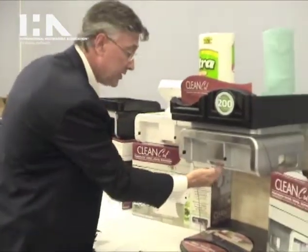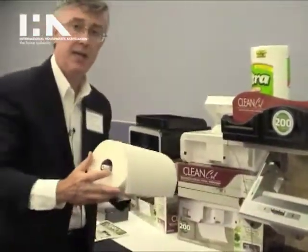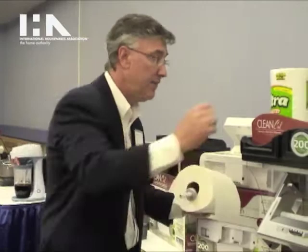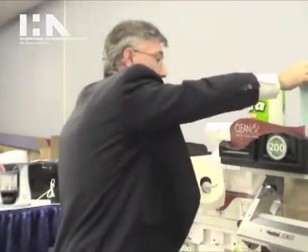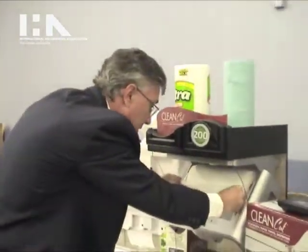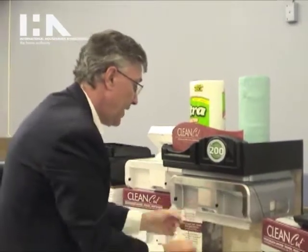To load the paper, you just undo a latch right here, push it down, and this unit takes any roll of paper towel — any brand that you buy at the local grocery store. Jumbo rolls fit into the unit, and even very heavy shop towels, which are much thicker than a standard paper towel. You just take it, drop it in on this dowel, take the end of the paper, tuck it in very easily, snap the door shut, and you're dispensing and cutting again.